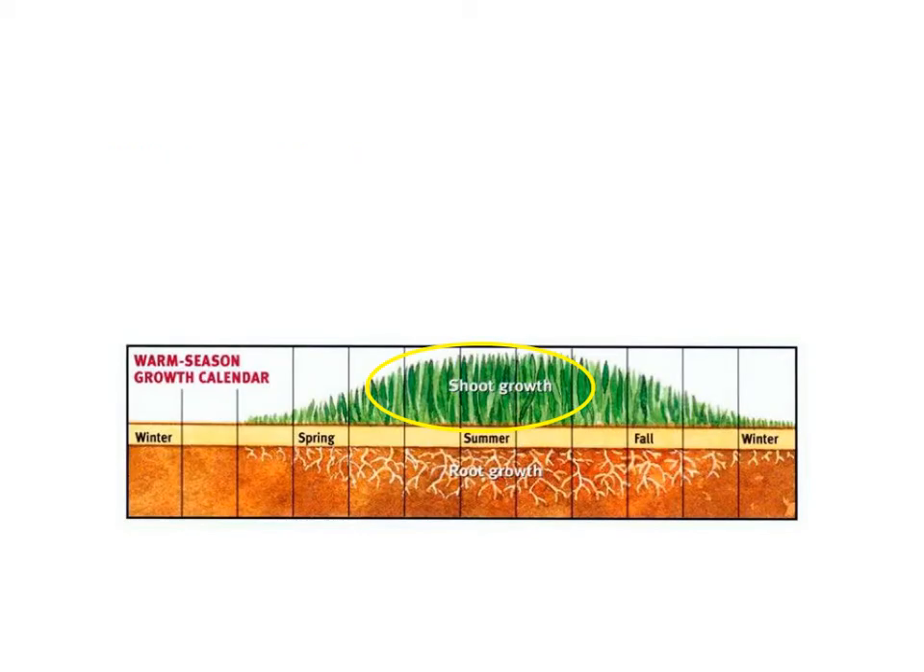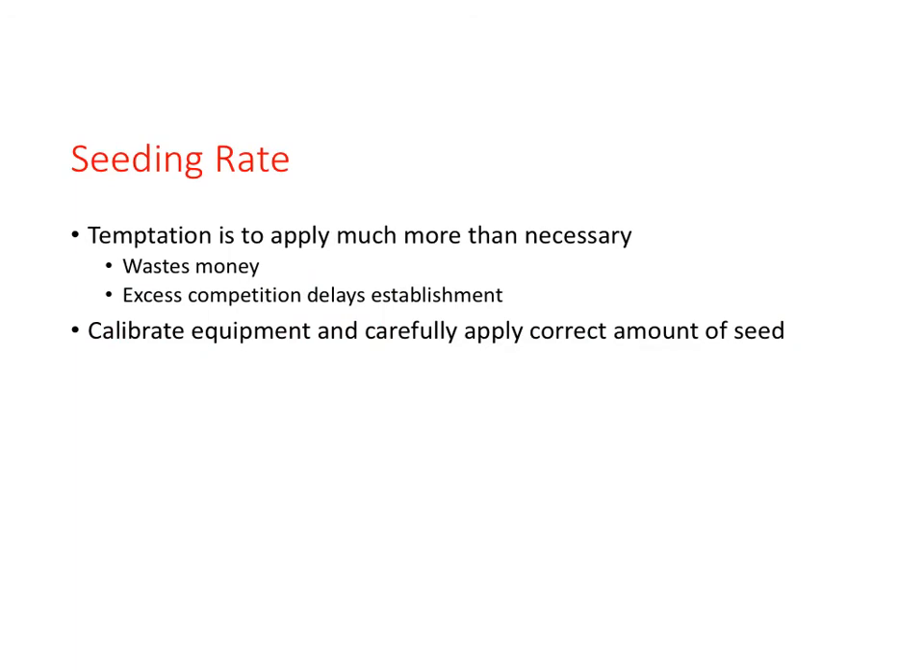The time to seed warm season turfgrasses is almost the opposite of cool season. Warm summertime temperatures promote seed germination, and seeding often occurs during early summer. The seeding rate for turfgrasses varies depending on seed size. A common management fault is to seed at a higher rate than necessary, which is a waste of money and results in excessive competition that delays establishment. From a practical standpoint, calibrating seeding equipment is important.